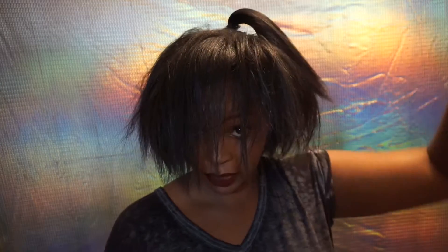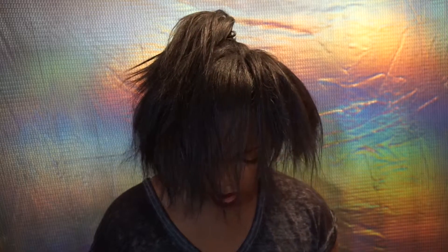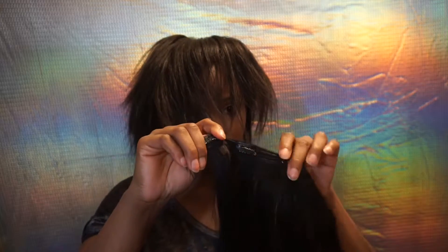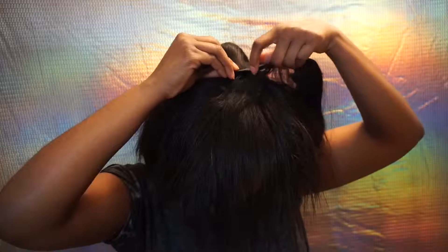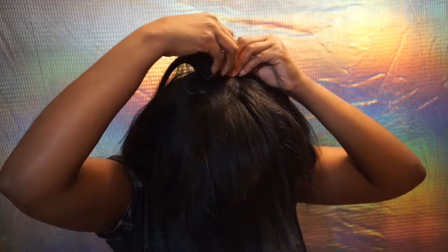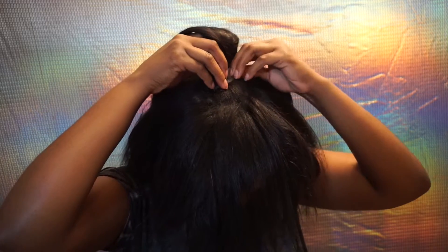Okay, so we've got our little bun here, and now we're going to take our clips and clip them around our ponytail. I'm going to start with the five — we're going to start with the five. I'm just going to brush it out again. And we're going to open up all the clips so they're already open and ready to go. Then what you're going to do: take a clip, I like to start from the far end towards the front, and then clip the clip-in around the ponytail.